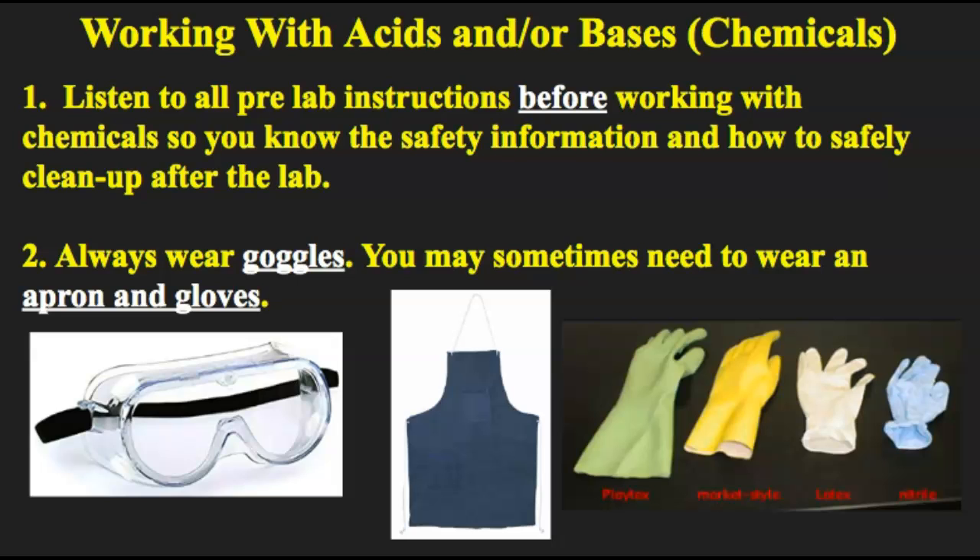Whenever you're working with chemicals you should be wearing goggles. There's a continuum of how hazardous chemicals are to your body and you should always be aware of that. Anything that's hazardous to your body you'll be required to use goggles. Sometimes you may need to wear an apron and gloves. I have a picture — these are indirect vent chemical resistant impact goggles. They have little vents on each area and remember to make sure those vents are closed at all times to protect your eyes.